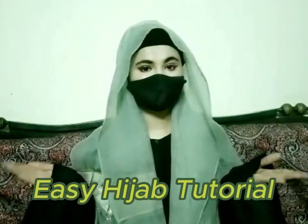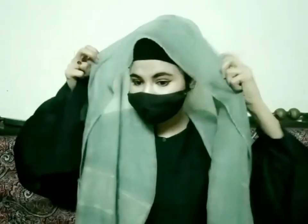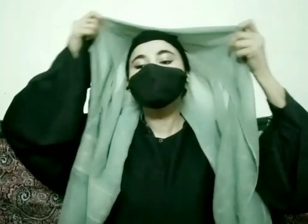Assalamualaikum viewers, how are you? Amit Kaadiyan, everyone will be fine. It's me, Digital Maya. Today, I took a summer hijab tutorial. I will give a good look for my hijab.